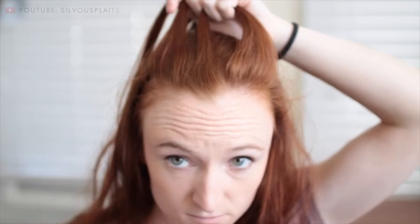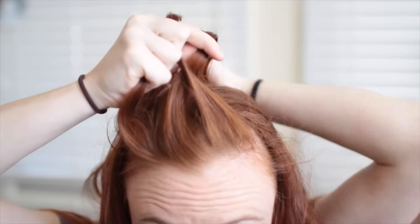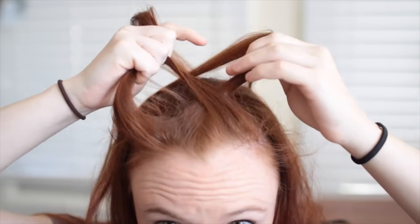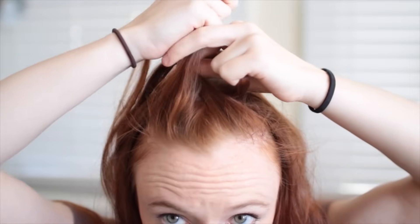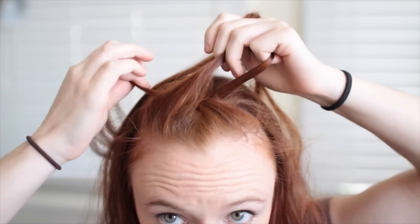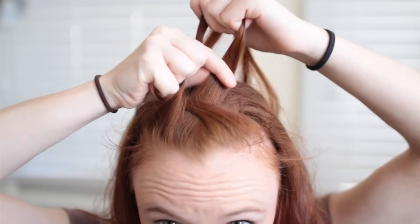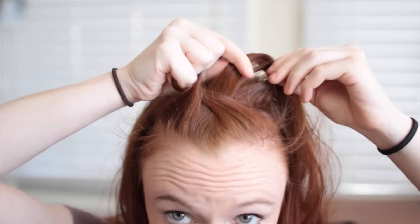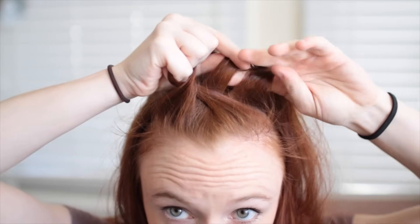If you've never French braided before, watch carefully here. First, bring a side strand over the middle so the two switch places, and then the other side strand over the middle as well. Easier said than done when you haven't practiced the finger positioning yet, but notice how I'm using individual fingers to hook the strands and hold them against my palm. This way, even though I only have two hands, I can hold multiple strands at once without dropping any.